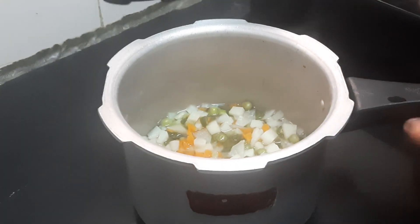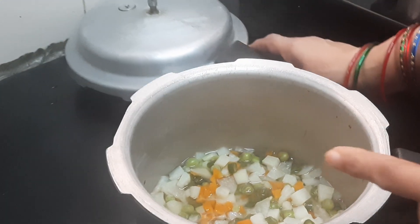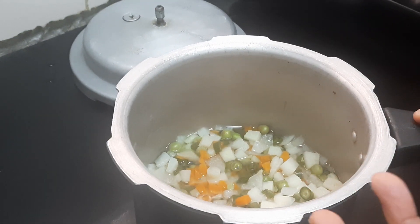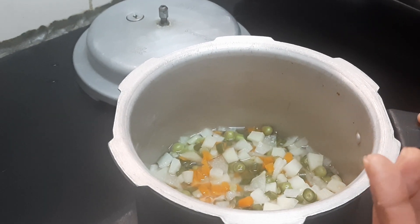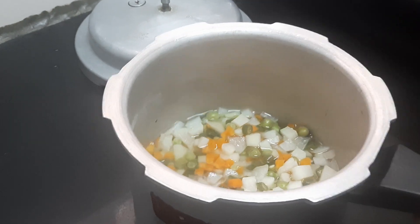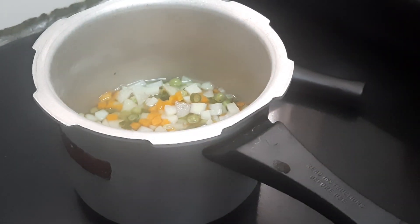The vegetables have got cooked. I forgot to say — I have also added potato. So totally it is beans, carrot, peas, noolkol, and potato — two medium-sized potatoes, finely chopped. Now I'll put a pan on heat.